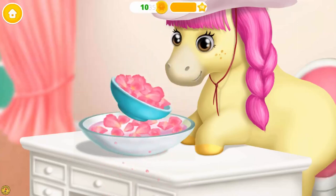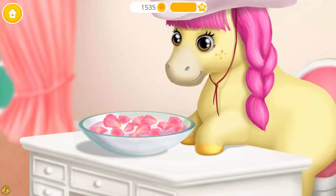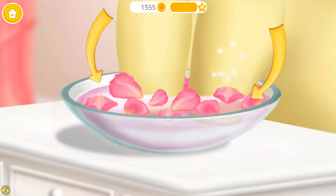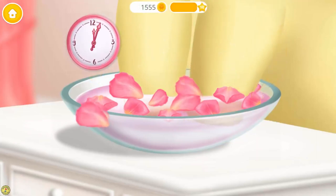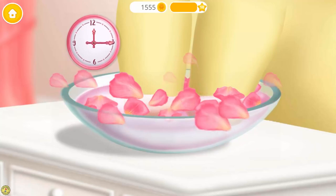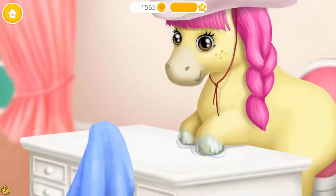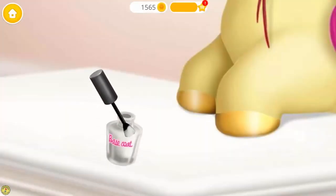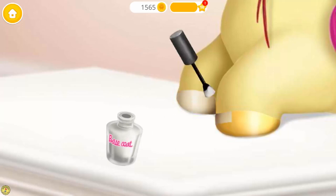Great! Put the hooves in. Wait for a few minutes. Wipe it. Good job! It's time to polish it.